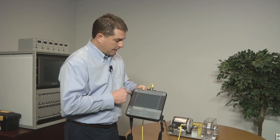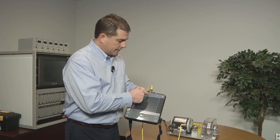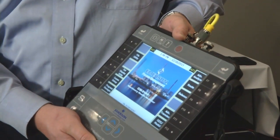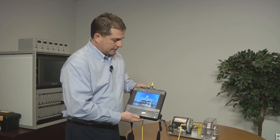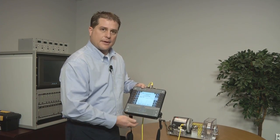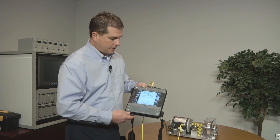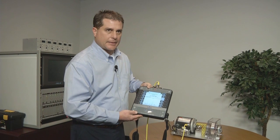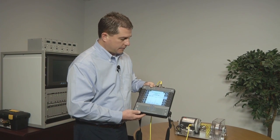The screen is much larger. One of the first things you'll notice when I turn this unit on is how bright, crisp, and brilliant this screen is. You'll be able to see this screen not only indoors or in darker areas, but also in outdoor bright sunlight, so you can monitor all of your outdoor equipment as well.